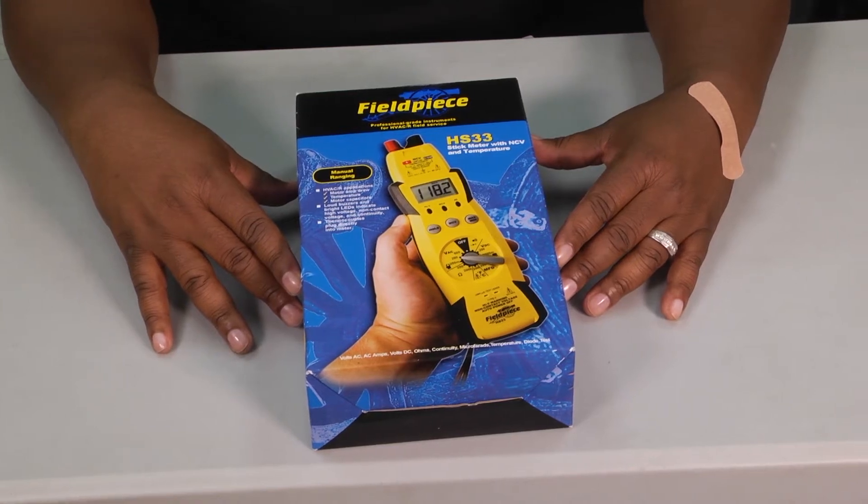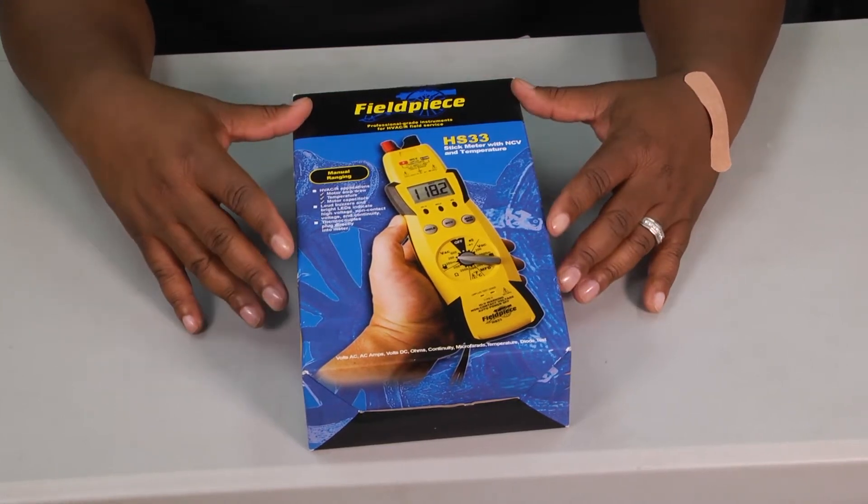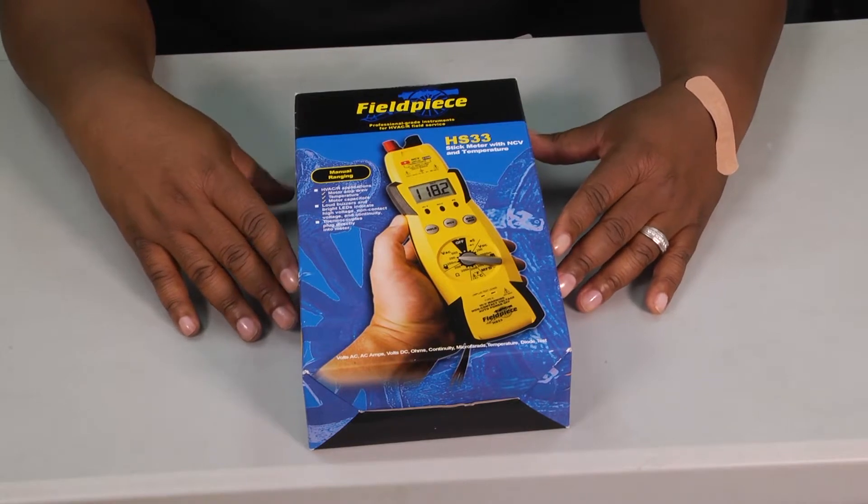Welcome to another edition of Toolbox Tuesday. Today we're going to take a look at the Fieldpiece HS33 meter.